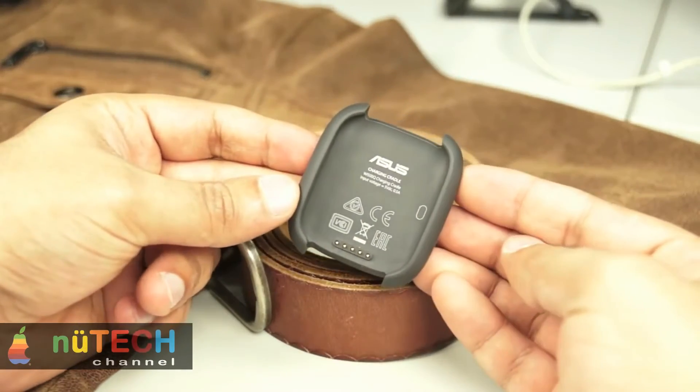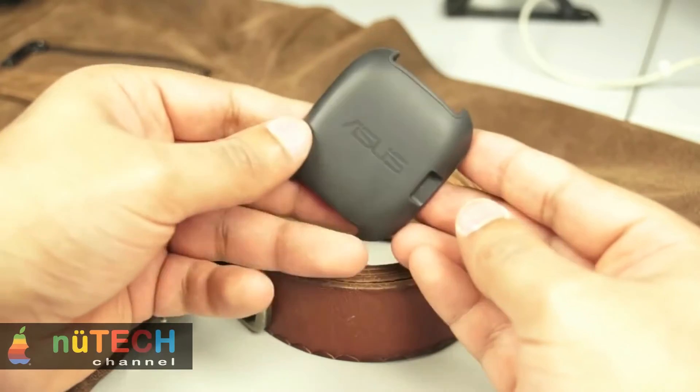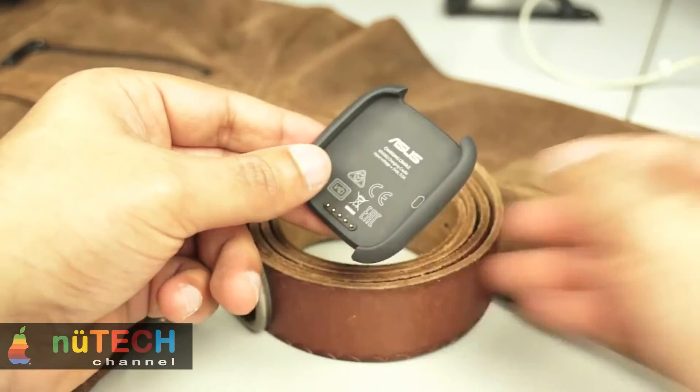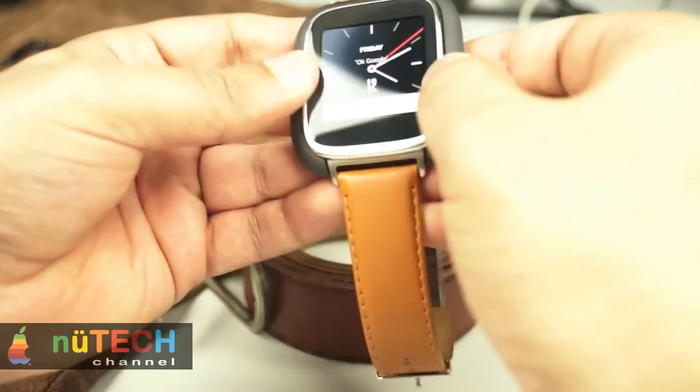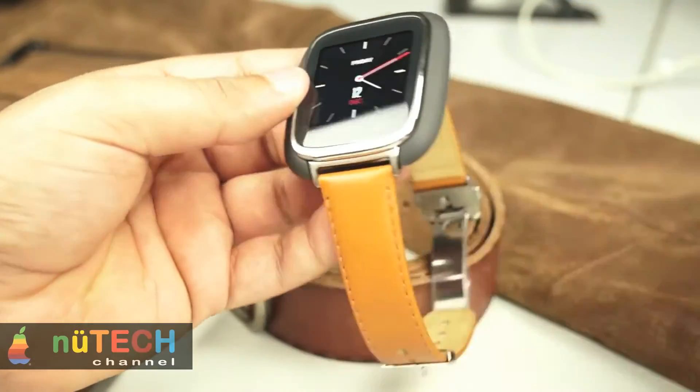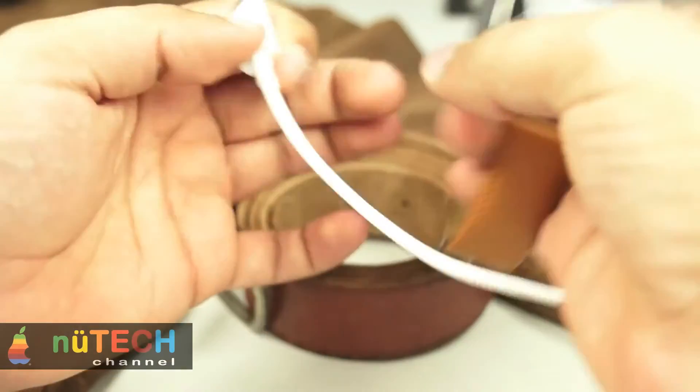Voice commands work for offline features even if the watch is not connected to the internet. The watch also offers notifications for calls, emails, messages, traffic alerts, and other Google Now based contextual updates.